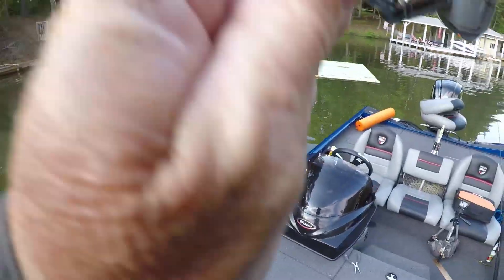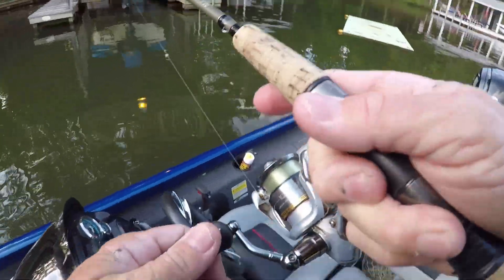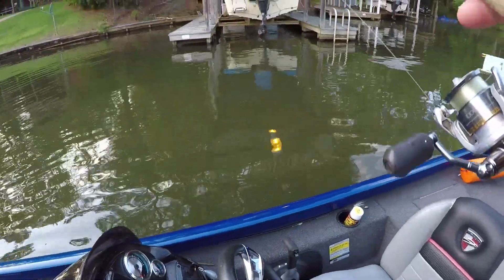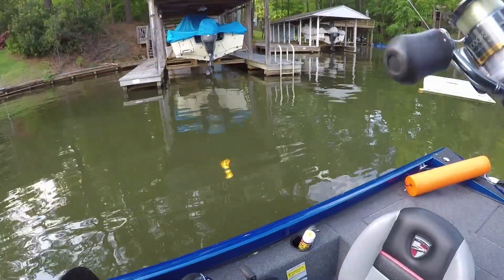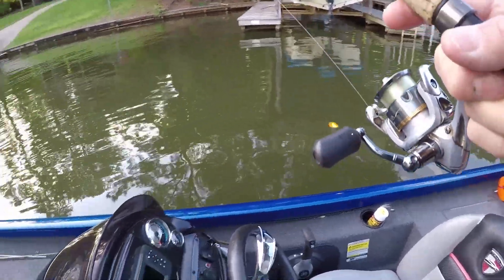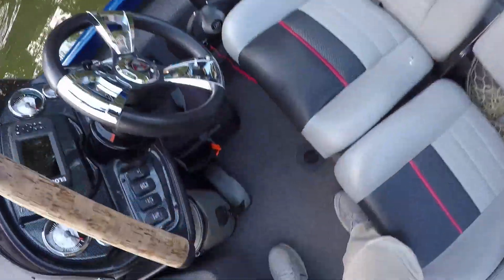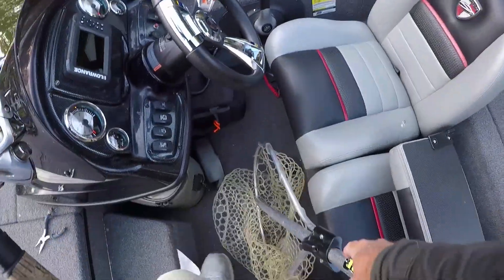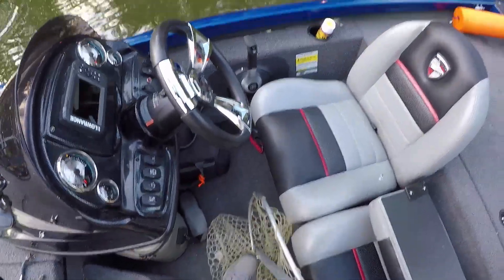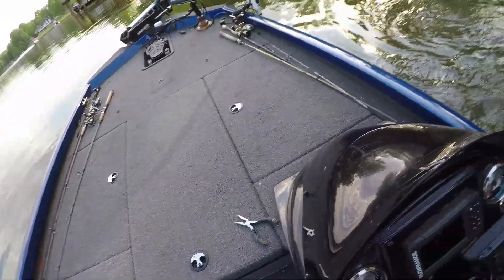We're just fishing for crappie but there's a lot of sun perch in here. I showed you on that beaver hut — a lot of sun perch, caught one crappie there. If there were any crappie they didn't want to bite. So I left them and went far up a cove — this is a nice one, look here.